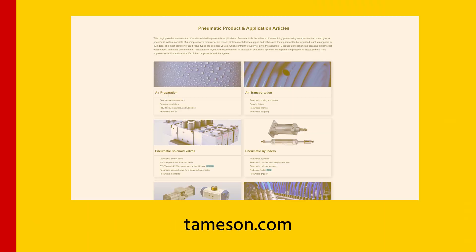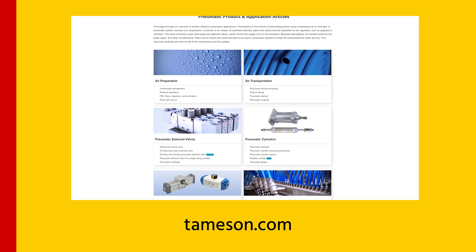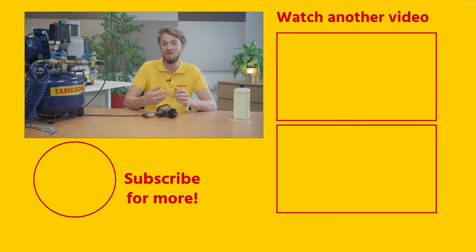And that's it — you can now keep your pneumatic tools well maintained. If you would like more information on oiling pneumatic tools, please take a look at Thameson's Technical Information Center. If you found this a useful video, please give it a like and subscribe for more videos. If you have any questions about oiling pneumatic tools or other products, please contact me or anyone else at Thameson.